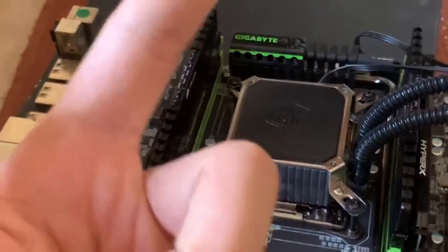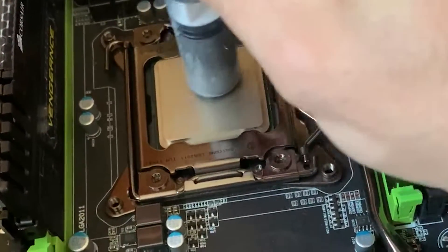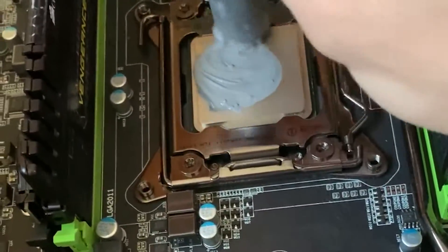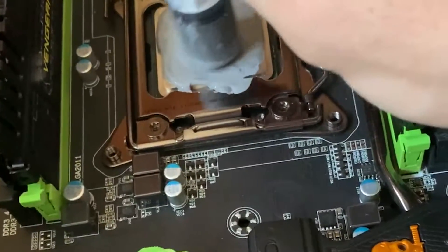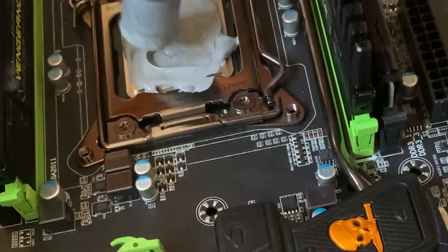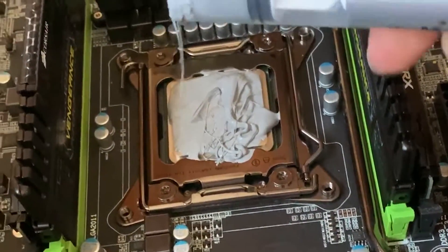Now, if you want a bonus thermal paste application, here we go again. Clean and easy. Flawless.